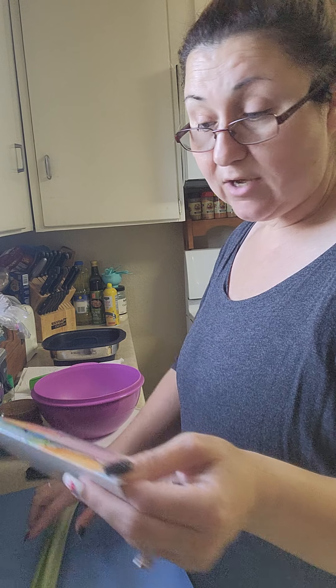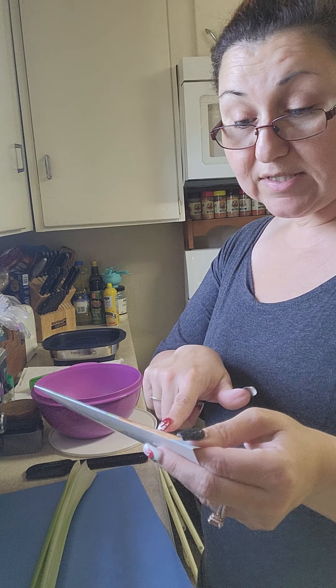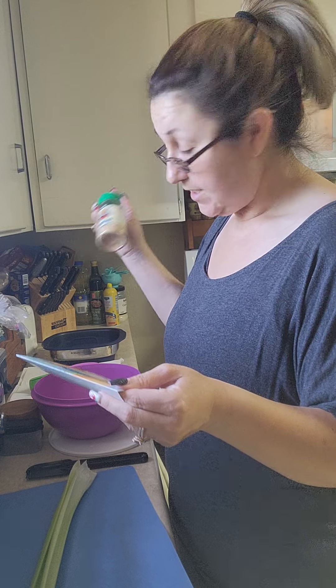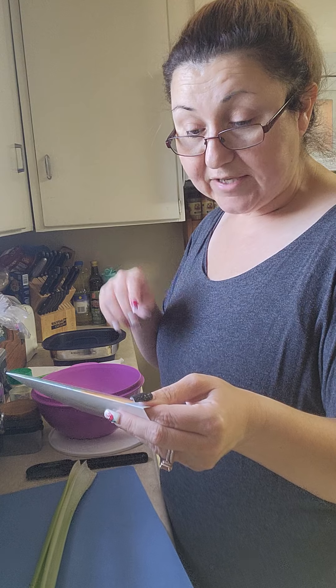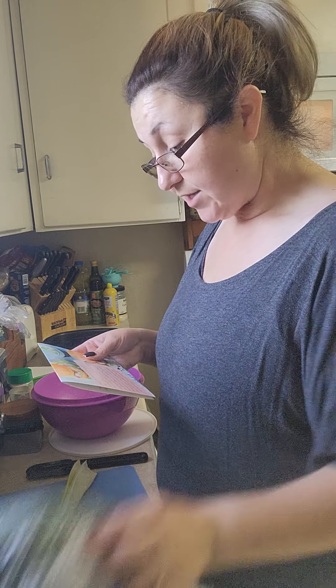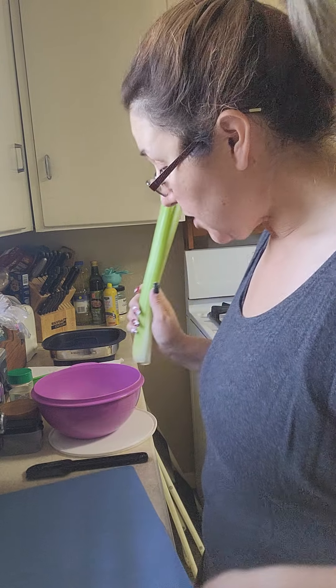For the rest of the recipe, it calls for eight ounces of softened cream cheese - I've had that sitting on my counter getting nice and soft. Then it calls for one teaspoon of garlic powder - I'm going to use my garlic lover seasoning which we already put on the chicken, so I won't add a ton, but I will add some. And then just the fresh herbs - I've got some thyme and some dill, and I'm also going to add some celery.